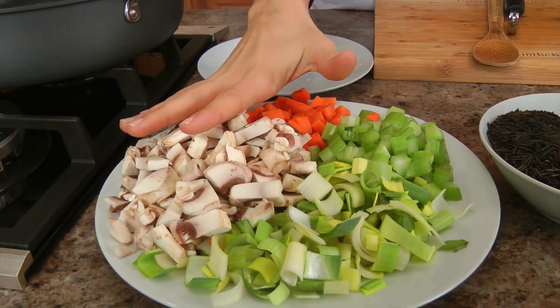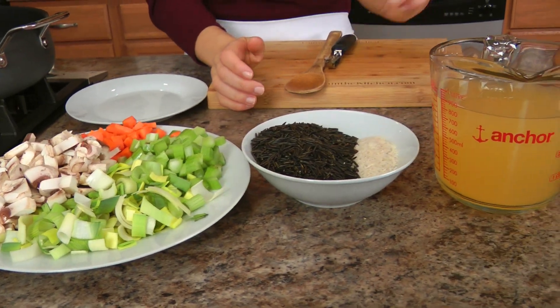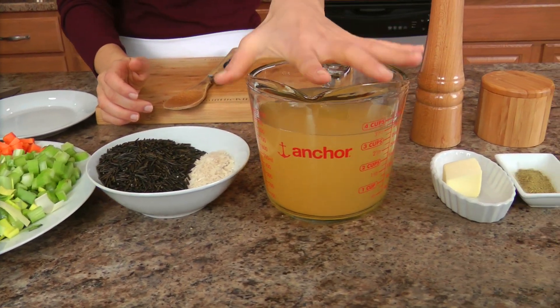Before we get started, let's go with the ingredients. You're going to need some chopped mushrooms, leeks, celery, carrots, wild rice, basmati rice, chicken stock — or you can make this with vegetable stock.